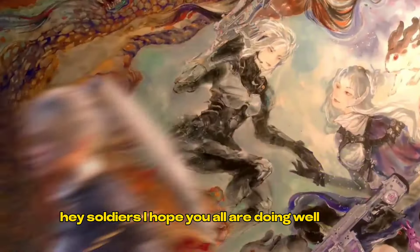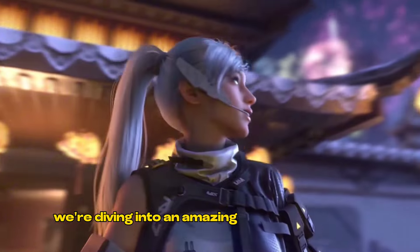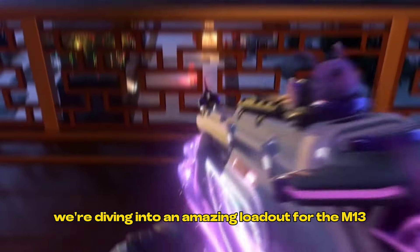Hey Soldiers, I hope you all are doing well. Today we're diving into an amazing loadout for the M13. Let's get right into it.